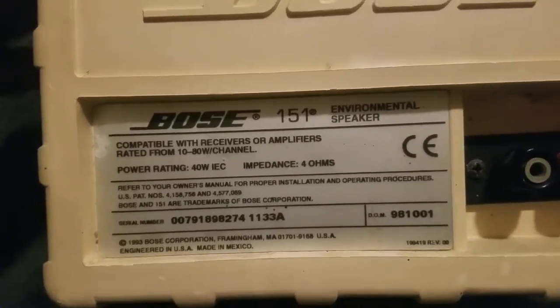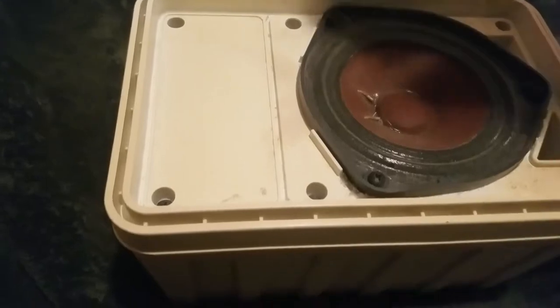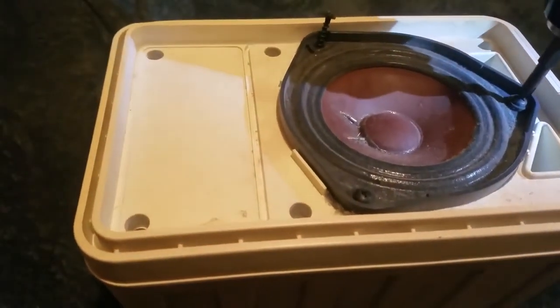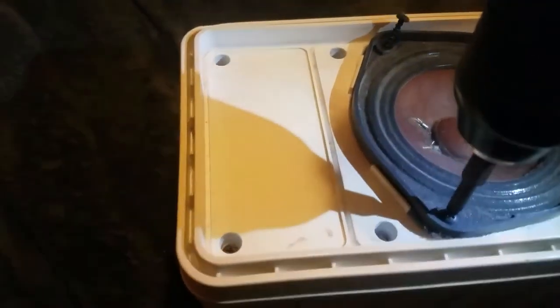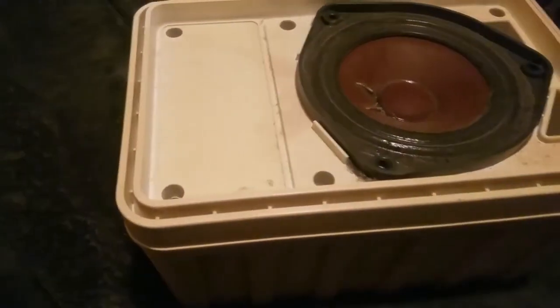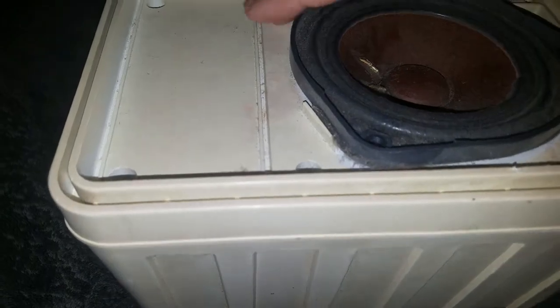Inside the Bose 151 environmental speaker — let's find out what's in here. You got your basic Bose speaker, like in almost everything Bose. Let's take these out and check out what's inside. I've never taken this apart — I got a few of these actually. Okay, let's check this out.